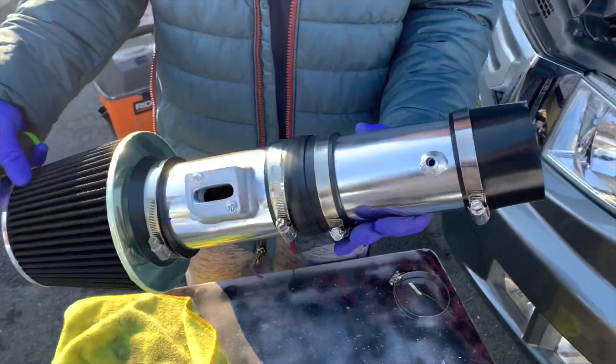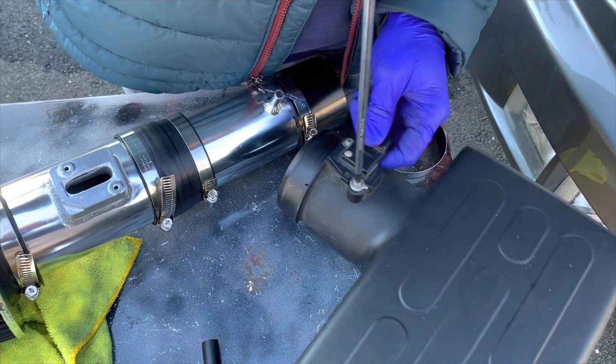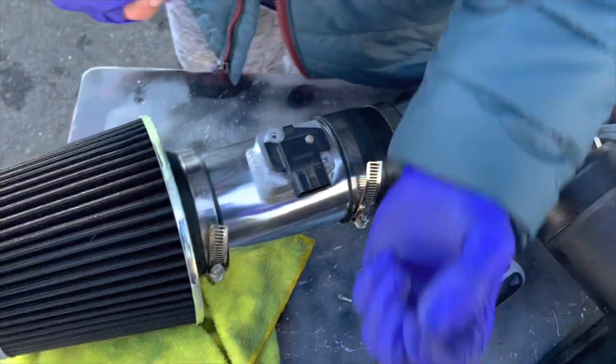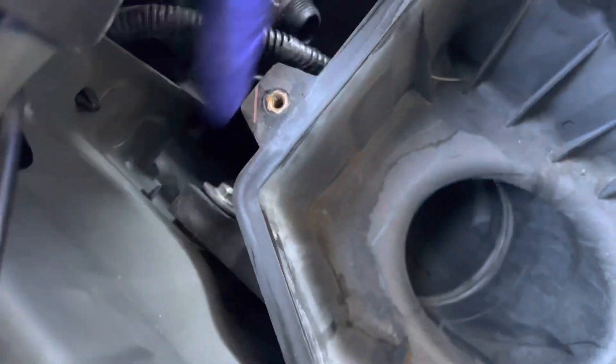Alright, so now you wanna take the map sensor off. Now, since you put the map sensor in, you can use either the old ones or the ones that they give you with the intake. I totally forgot about this, but you're gonna need the extender and this thingamajigger. What you guys wanna do is take this off and take this off.